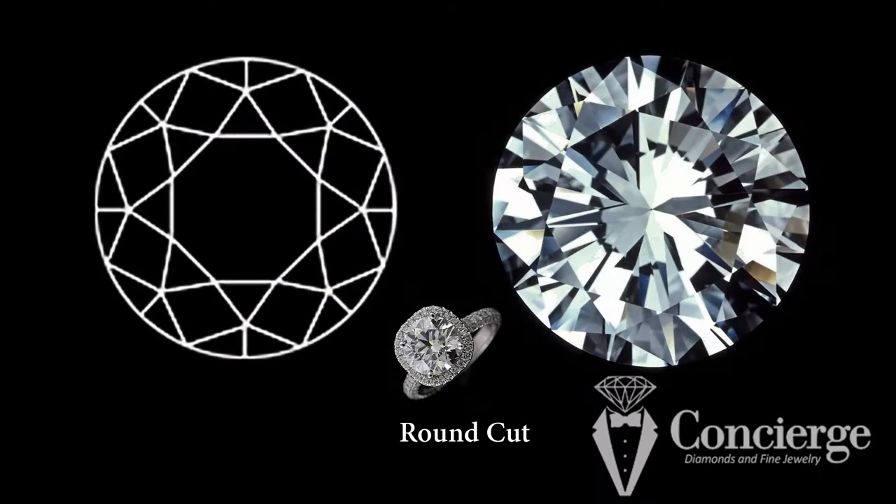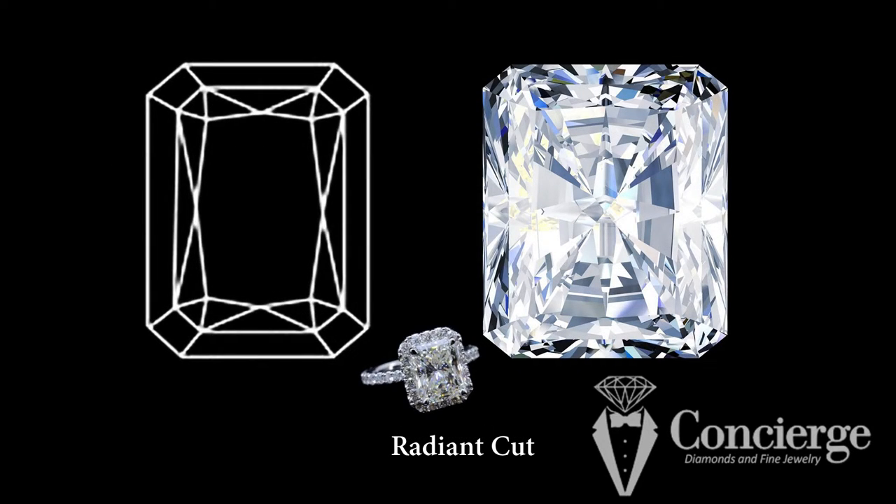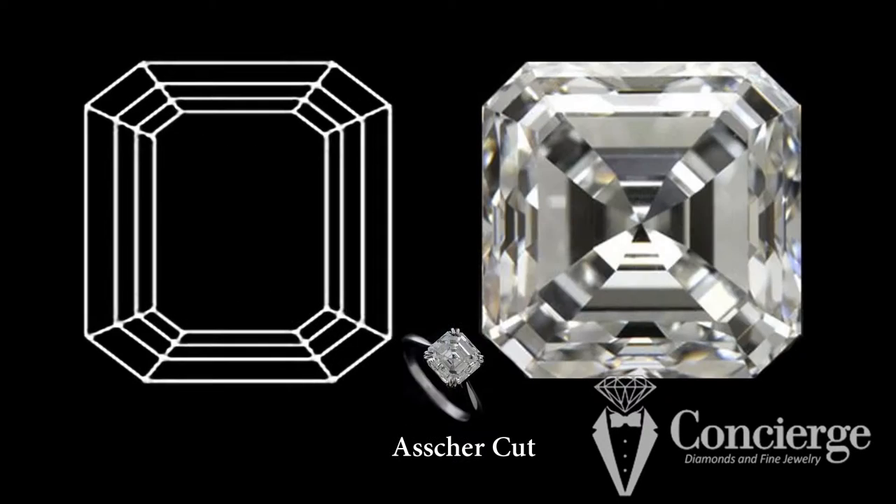Brilliant cut diamonds include round, princess, cushion, and radiant, among others. In a brilliant cut diamond, facets are pointing in every which way, so you get light pointing in every direction and that brilliant look that you're used to seeing in a round diamond.